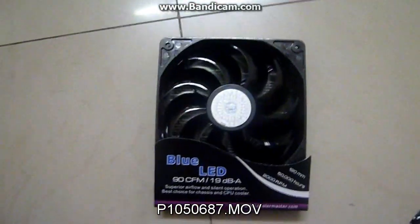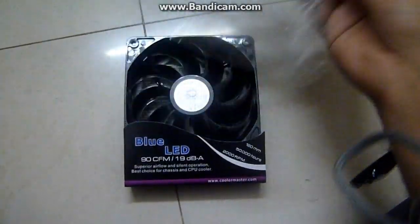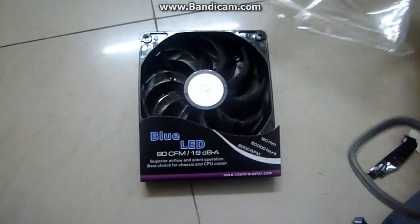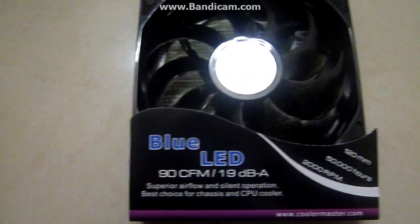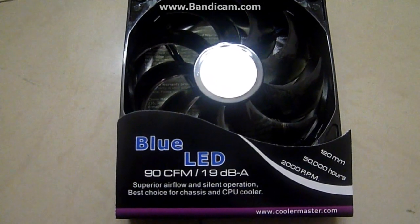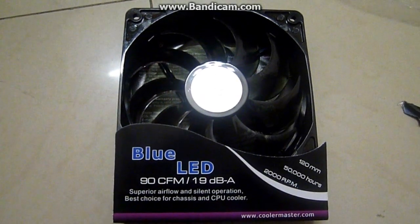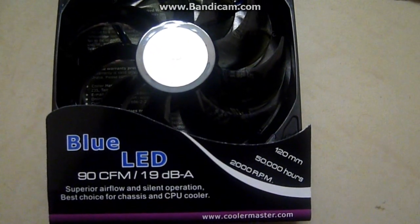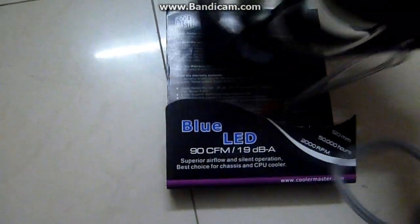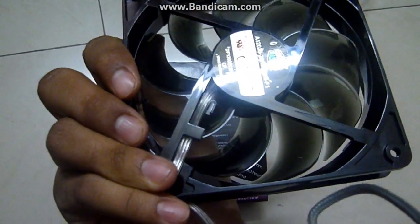So here's how the cooler looks. It came in a white cover, not a carton box but some sort of cover. You can see from the description here: blue LED, 90 CFM, 19 dB of noise, 50,000 hours lifespan, 2000 RPM, 120mm. It has a really glossy finish and it's totally painted black.